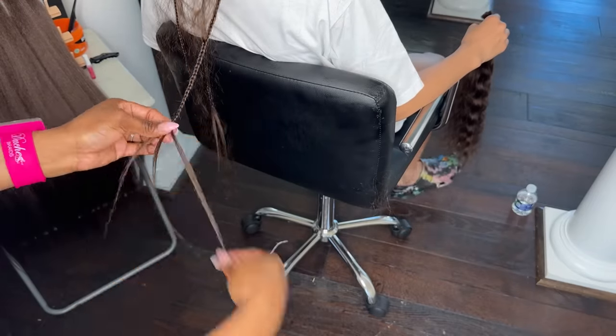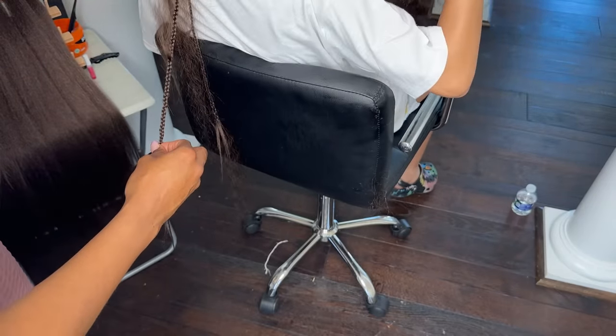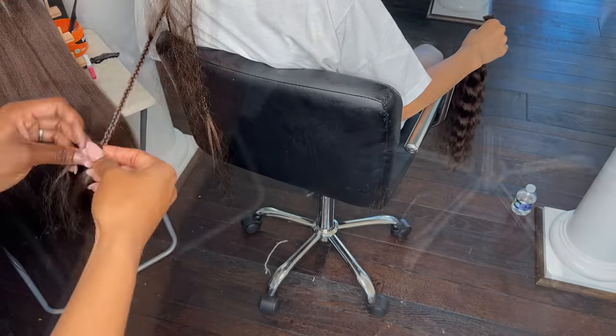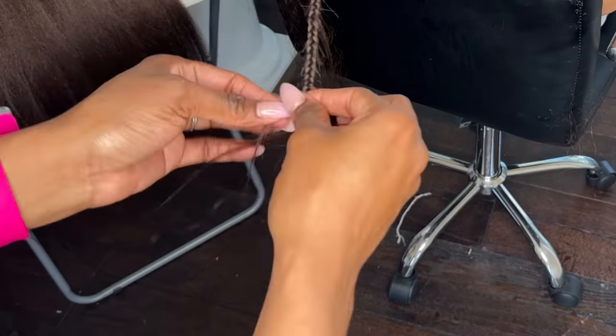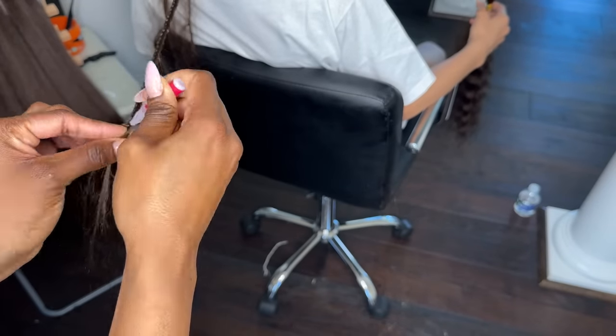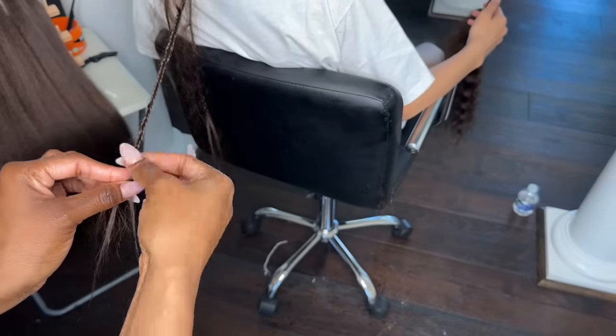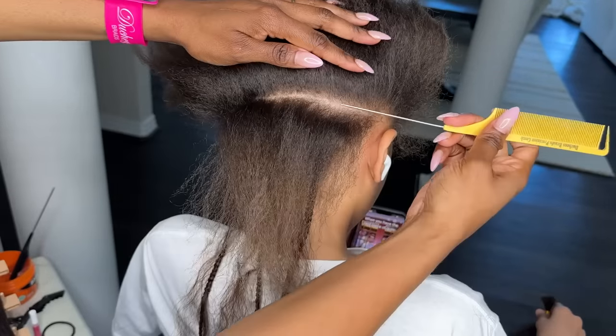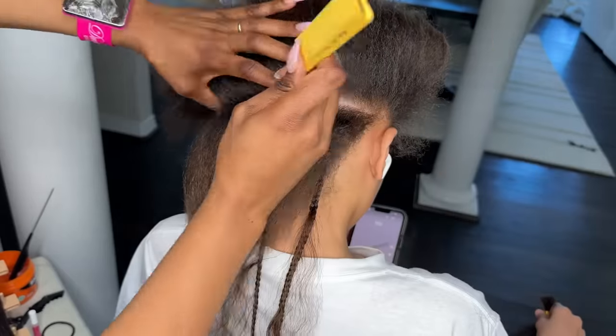When I get to the end of the braid, I typically put one last set of curly hair into it and braid it out as far as I can go. Then I put some glue on it, and that excess braiding hair I'm going to cut at the end. So the next row I do is going to be at the tip of the ear — going from the tip of the ear to the other side's tip of the ear.